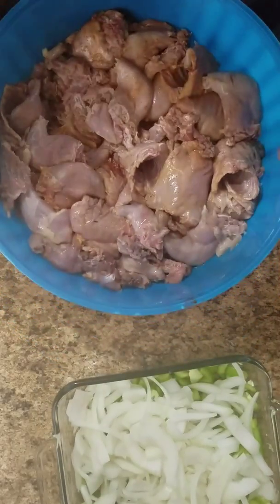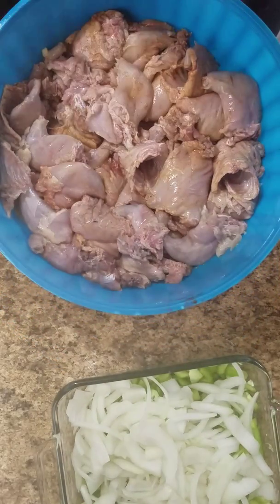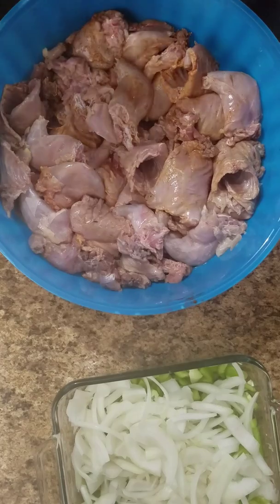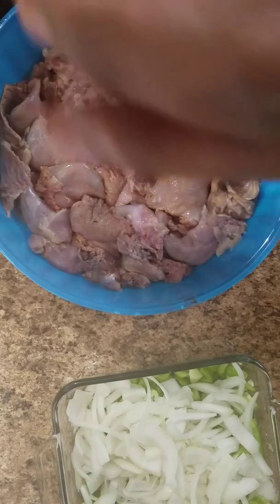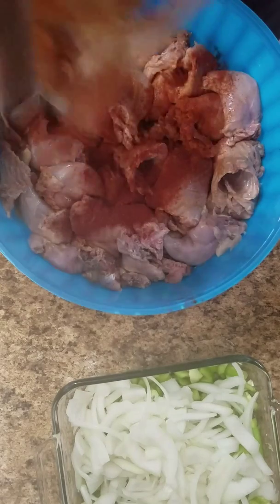I'm back. Here is the seasoning process. We got your sweet paprika — we're going to put that on there.